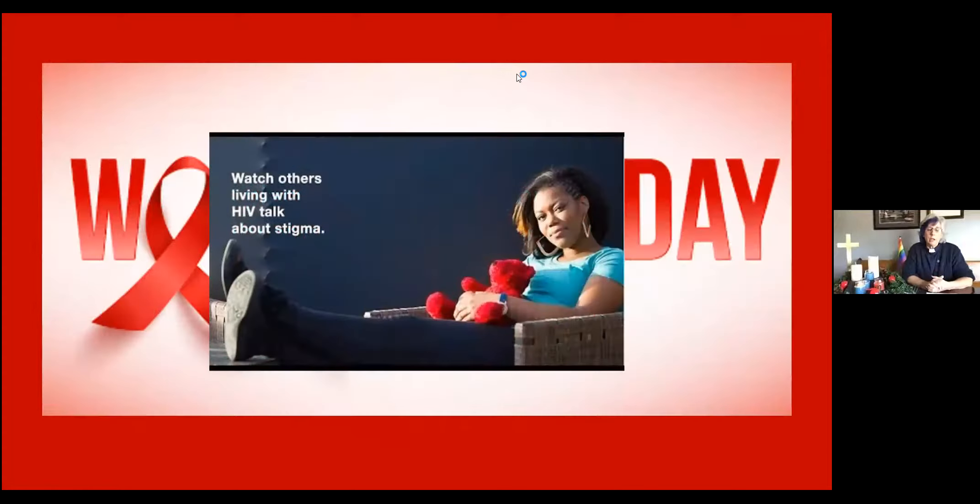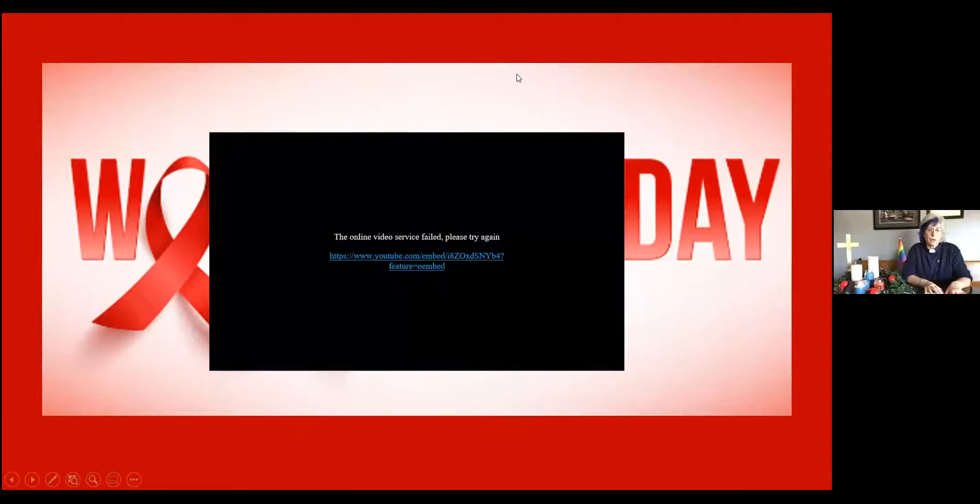We have a video to share this morning and I am so grateful to our Affirm Committee who did all the background work of putting this service together and finding these resources. I invite you to watch this video about the stigma that surrounds HIV.